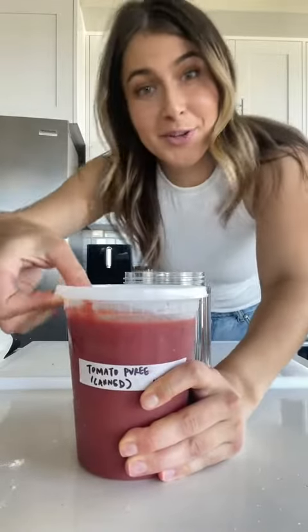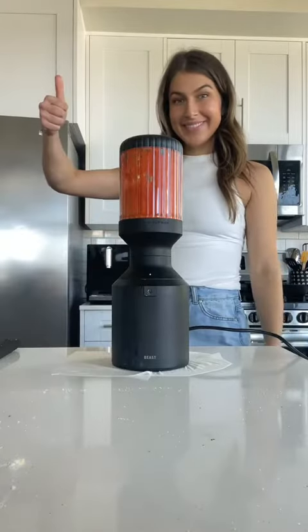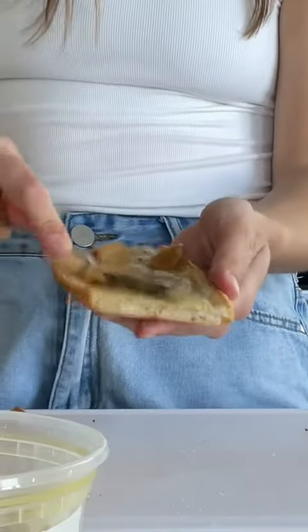I have an idea. I accidentally bought tomato puree instead of peeled tomatoes, so now I need to put it to use. Kosher salt, a little garlic confit — really smear that into the bread.